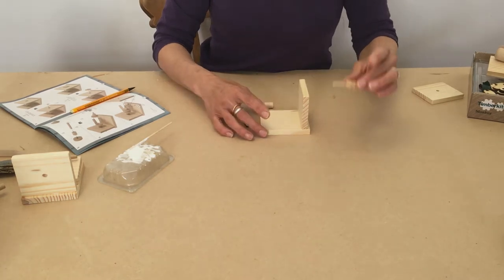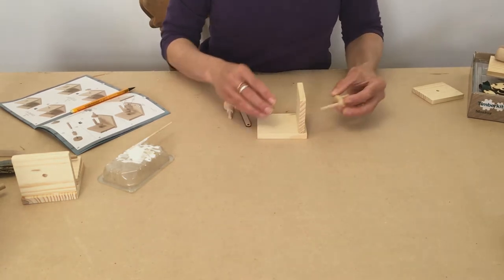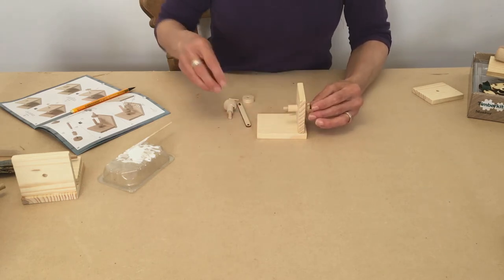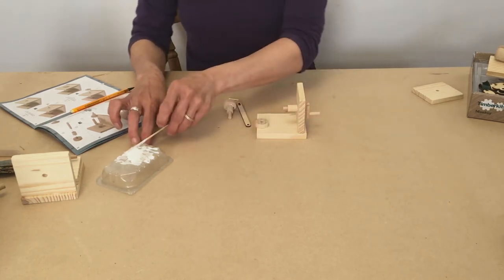When the handle is dry and the glue has gone hard, put it to the side of the base and start putting the next few components on.